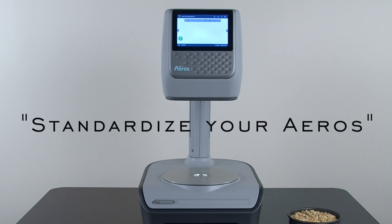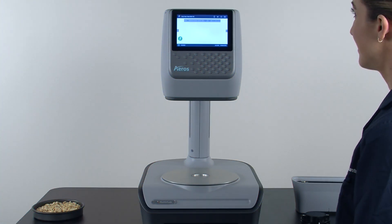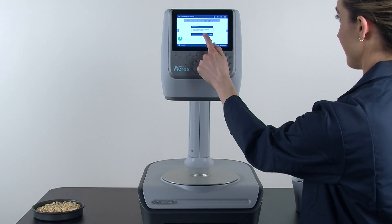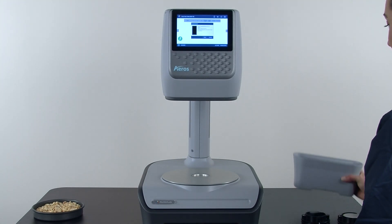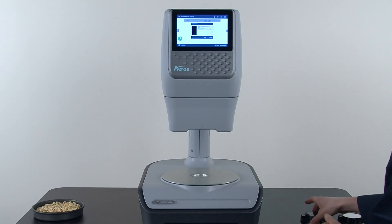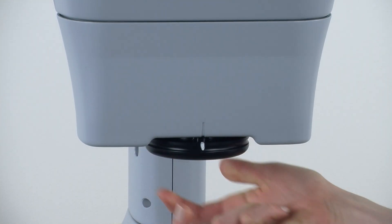To standardize your arrows, press the settings icon, press standardization, and press OK. Find your standardization box and place it onto the sensor head — it will lock into place. Find your black glass and place it onto the standardization box with the line facing forward; it will also lock into place.